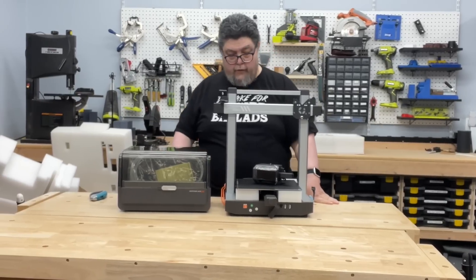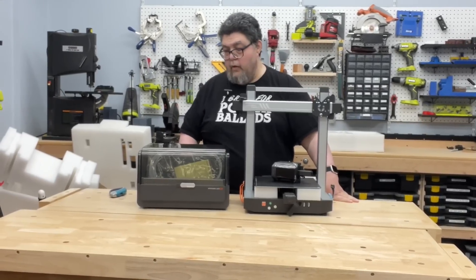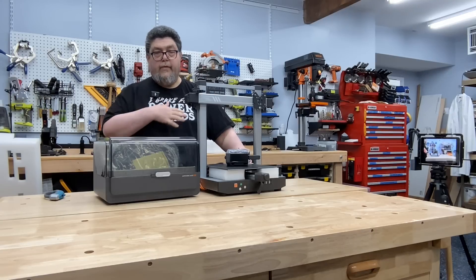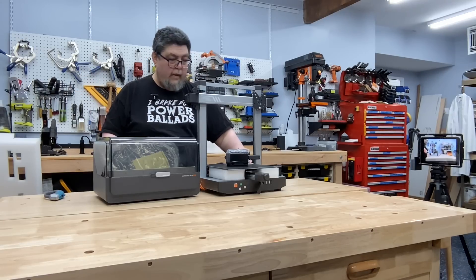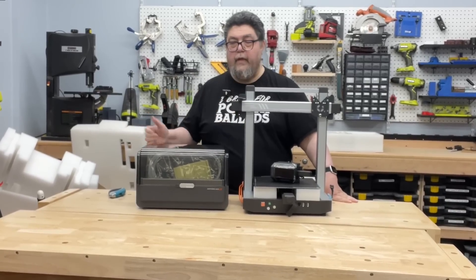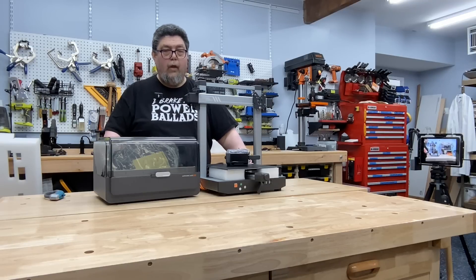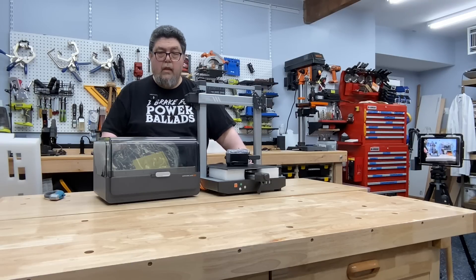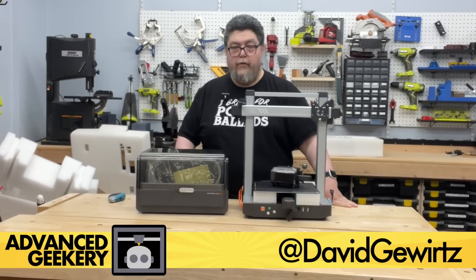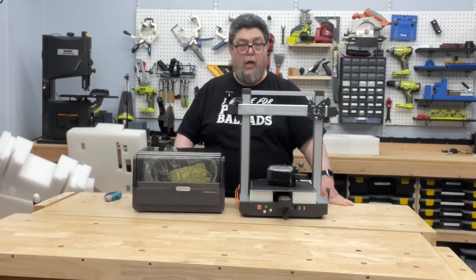And there you go — that's the box opening. I'll be back with an in-depth review and some testing data, some test prints, and all that. But for those of you who wanted to see how it comes and what its pieces are — there you go. For Advanced Geekery, my name is David Gewirtz — go out there and print something awesome.